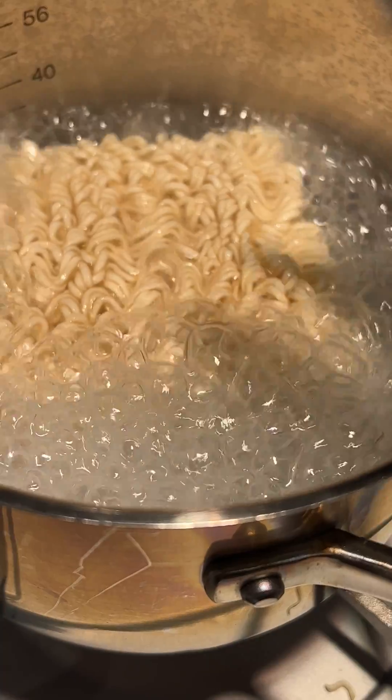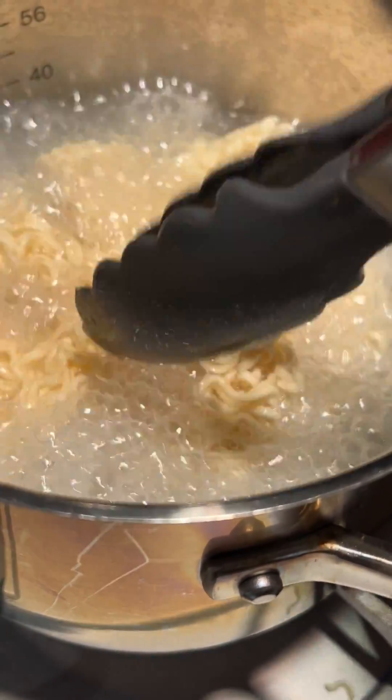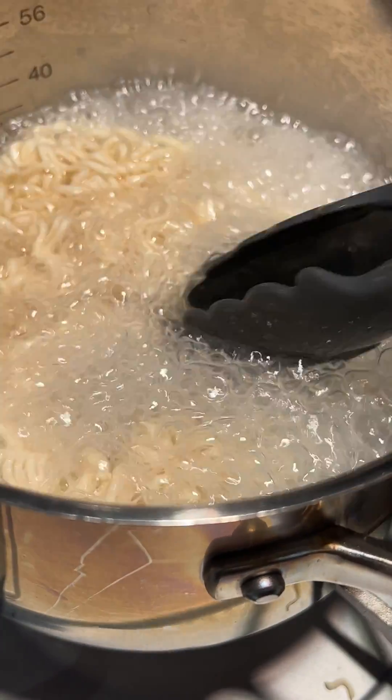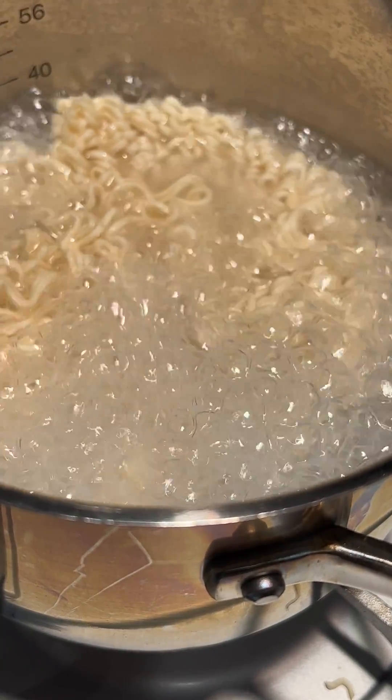In summary, ramen noodles are not made from plastic. Instead, they are crafted from a combination of wheat flour, water, salt, and alkaline mineral salts. Understanding the production process, the role of alkaline mineral salts, and verifying information through transparent labeling helps clarify misconceptions and ensures that consumers can enjoy ramen noodles as a wholesome and versatile food option.